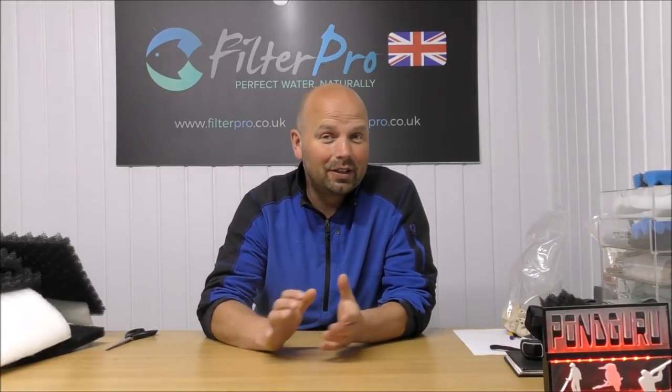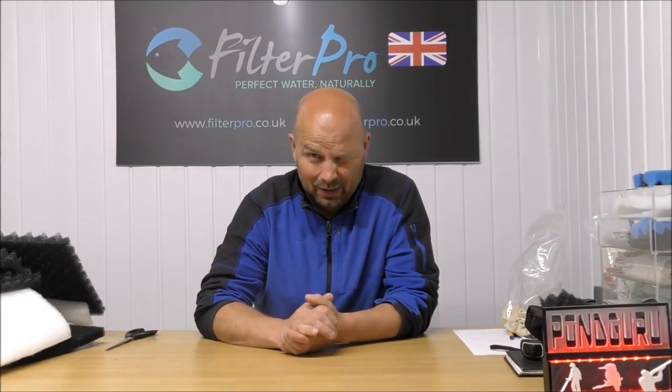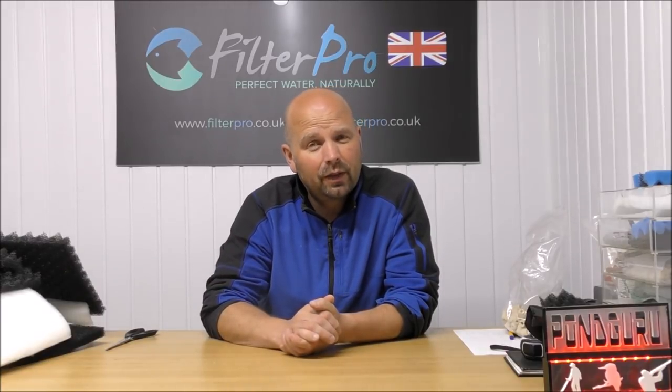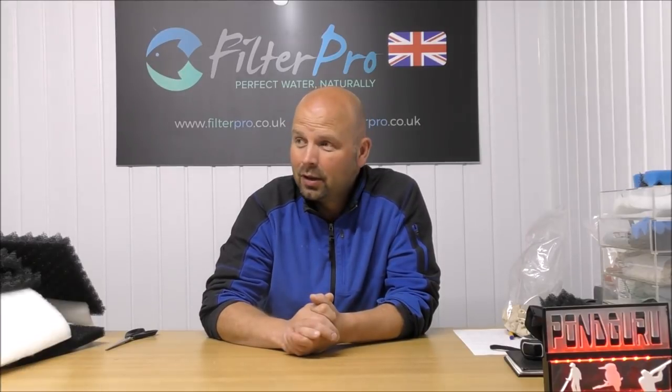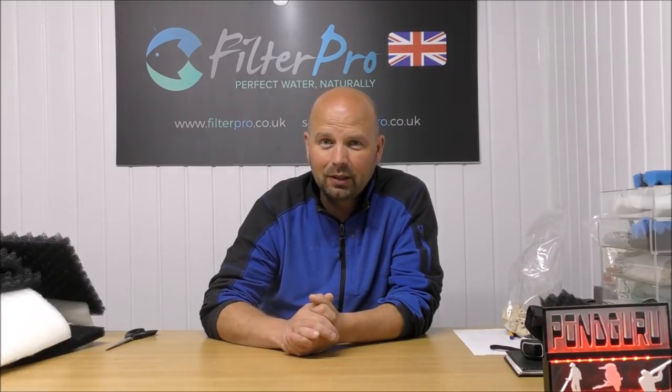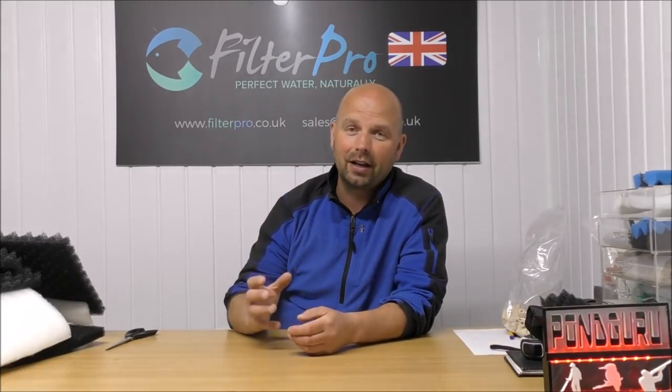Hello there, welcome back to another edition of Pimp My Filter. This is actually take two because I've just shot about 35 minutes of footage before I realised I didn't have the external mic on. I've already upgraded this filter. I'm not going to go back through how it came set up to me, but I will show you how I have set it up.